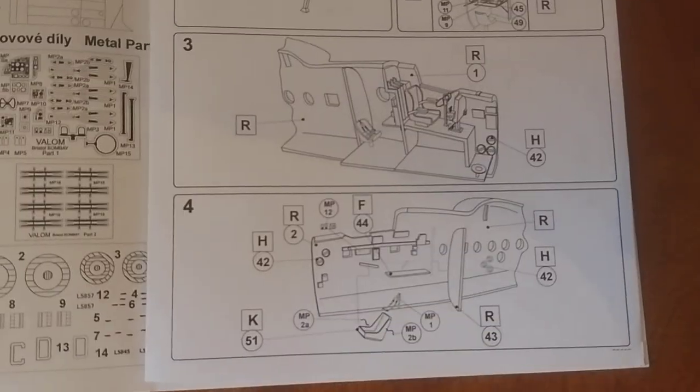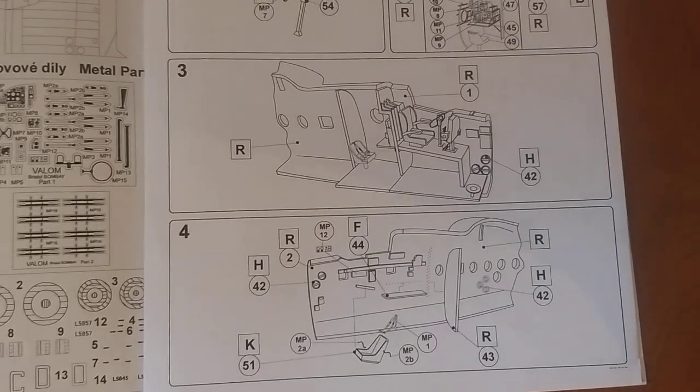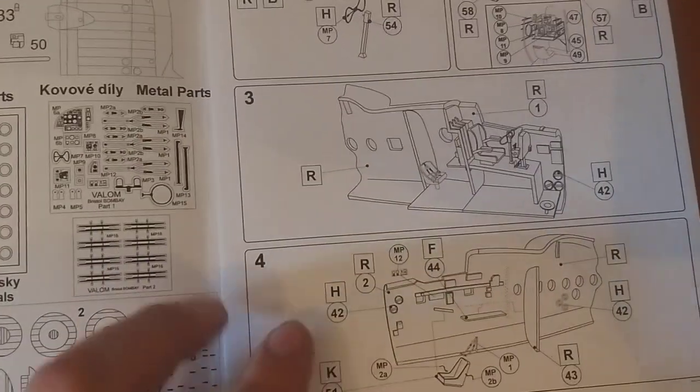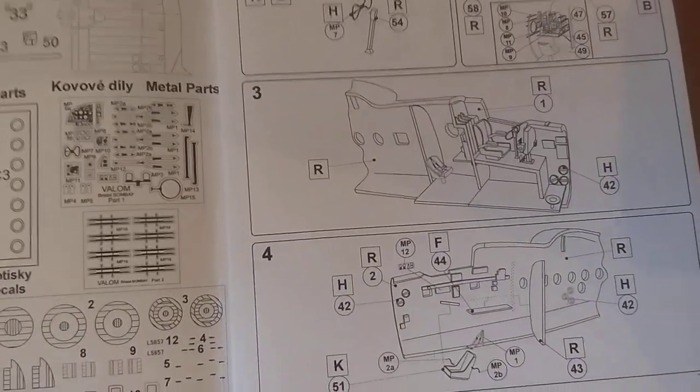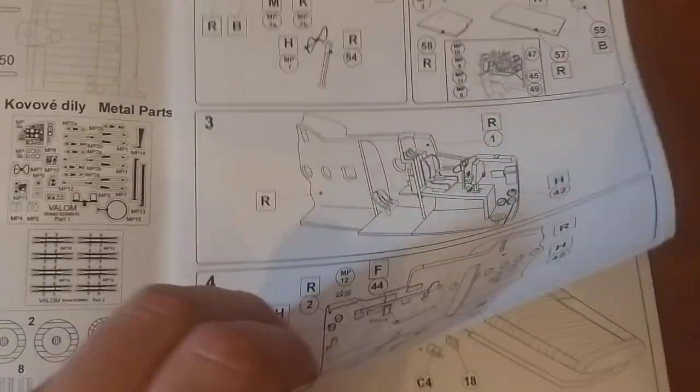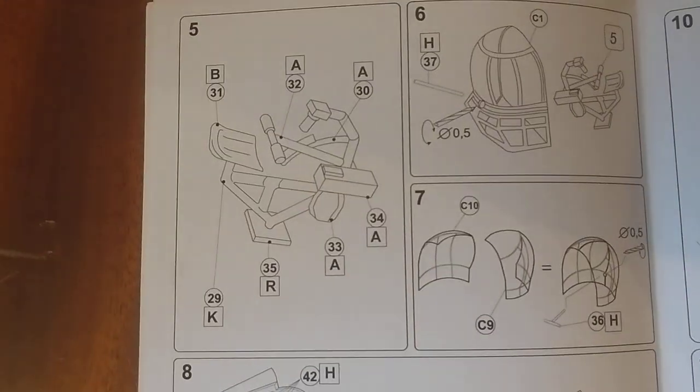You can see when you build it and put the glass canopies over everything. I think most modelers will tell you — you put all the detail on the inside, you put the model together, you won't see any of it. Oh well. Satisfaction to know it's hiding there.